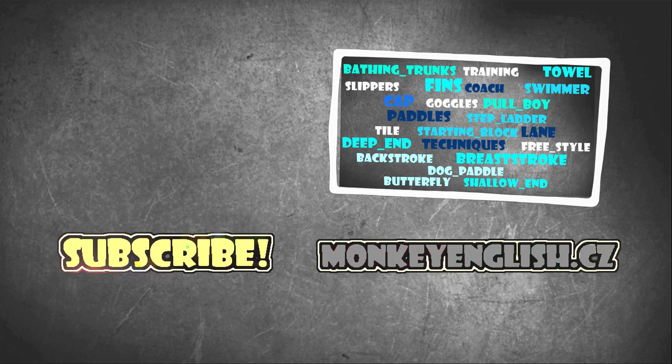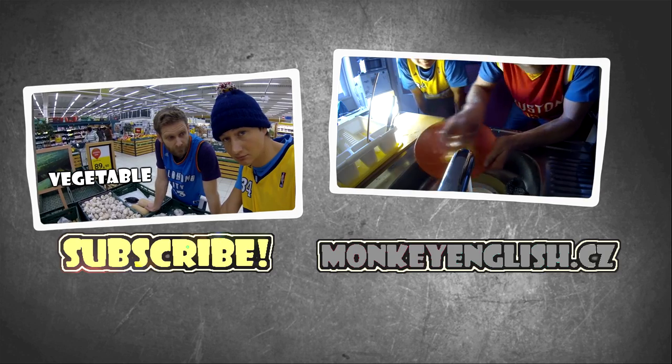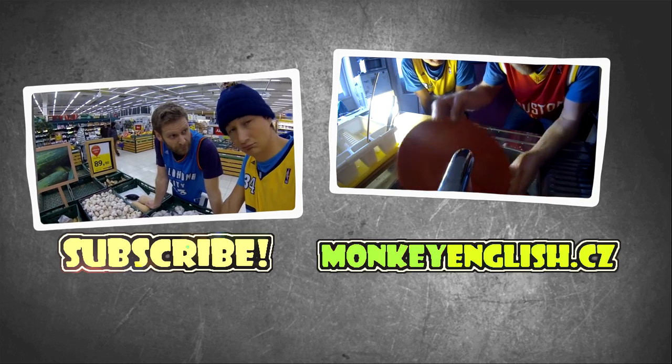Subscribe here, and for more videos visit our website: www.monkeyenglish.cz